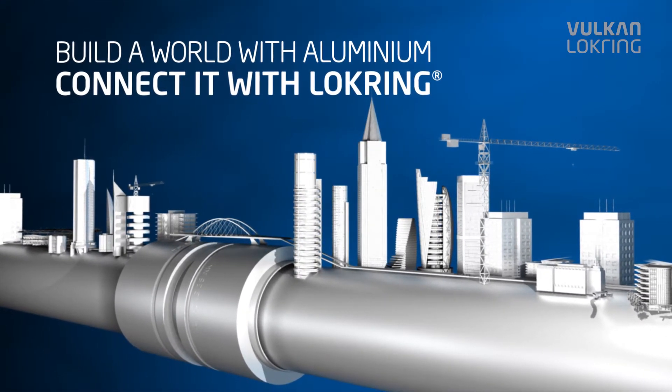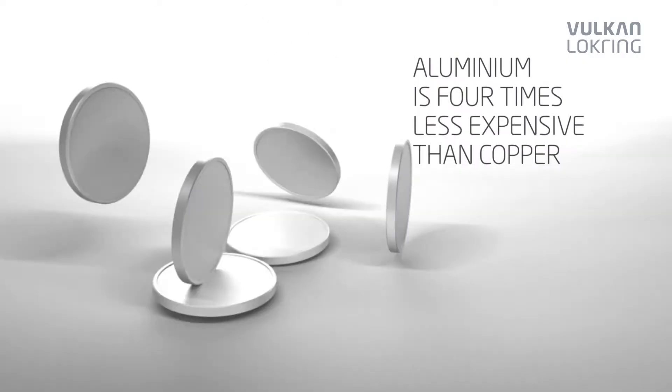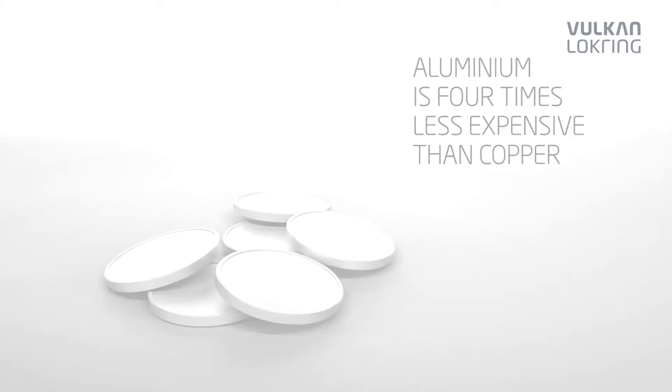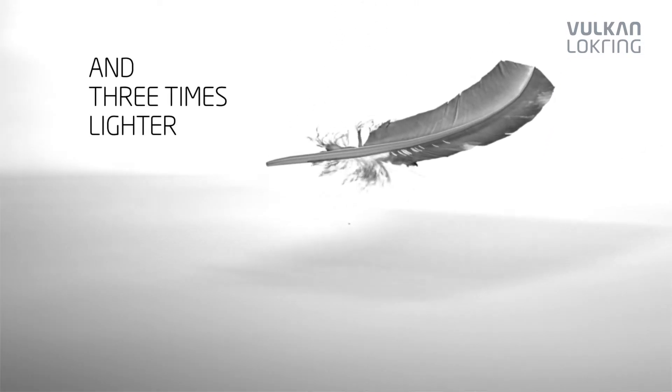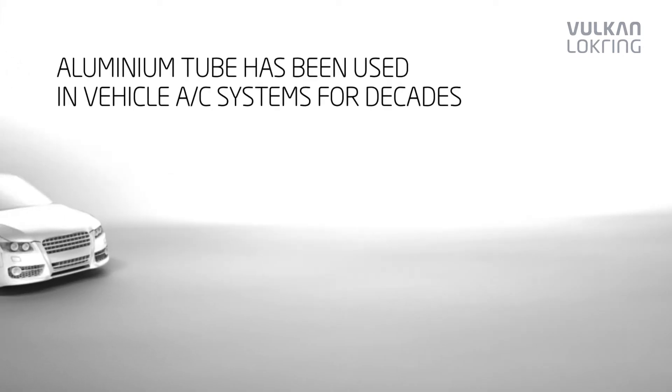The use of aluminium tube for the installation of air conditioning systems offers lots of advantages. Aluminium tube is four times less expensive than copper and three times lighter. Aluminium meets the technical requirements equally as well as copper.